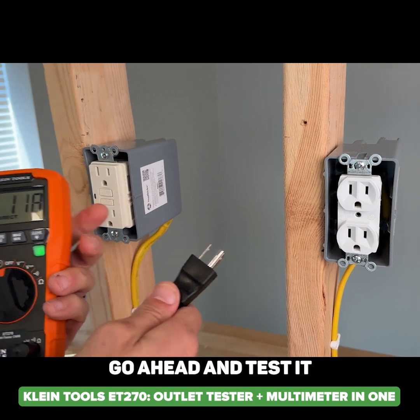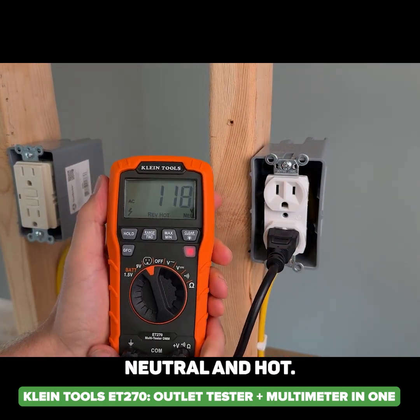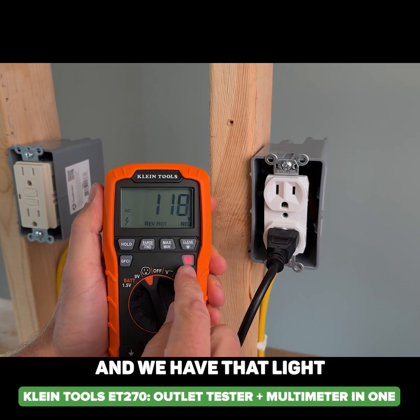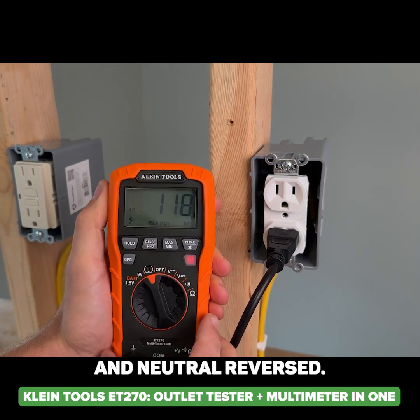Now let's test it where we know we have a reversed neutral and hot. We have that light turning red now, showing a fault and indicating that we have our hot and neutral reversed.